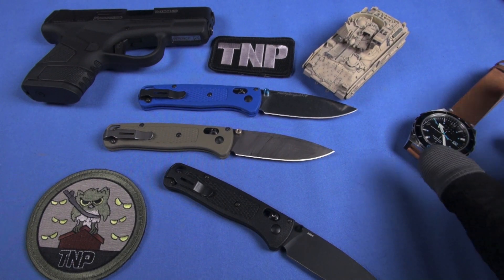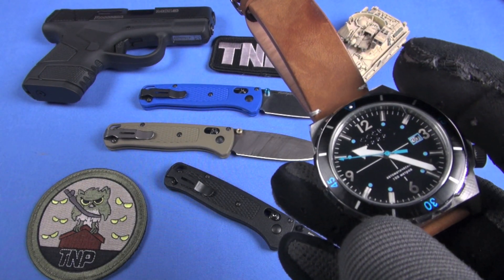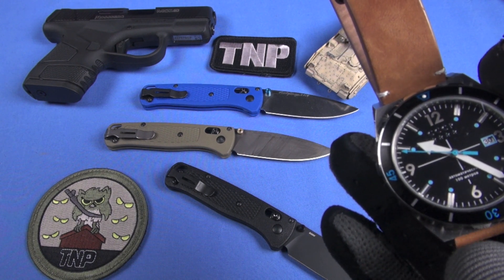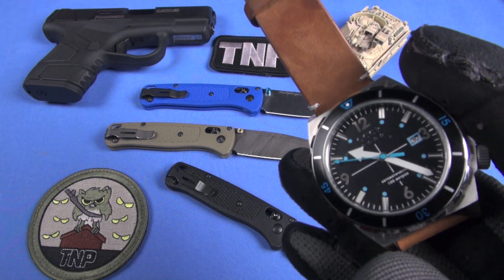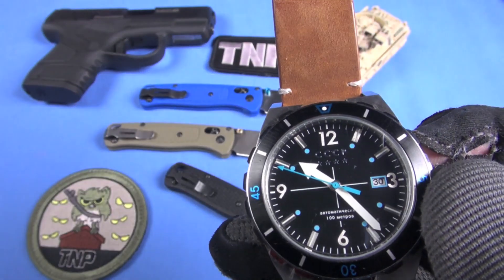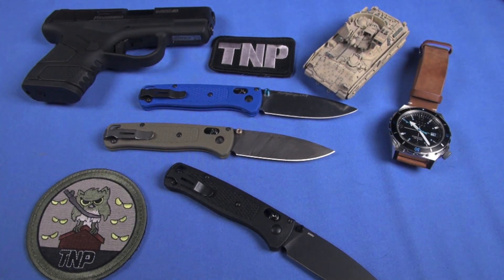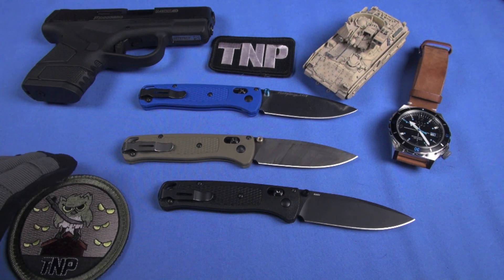I'm showing you this stuff because we just showed it on camera — this is the Triple CP Aurora, a mass drop. I reviewed it; it's out on Patreon. I'll put it on the B channel. It's a combination of a field watch and a dive watch, an automatic — Seiko NH35A automatic movement. Really great straps on it. Anyway, back to the knife — so there's the black version. There are three colorations that I'm aware of at this point, and I'm very fortunate to have two of them.